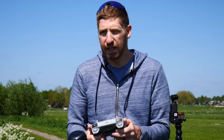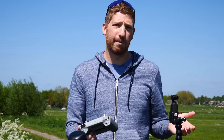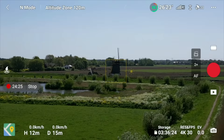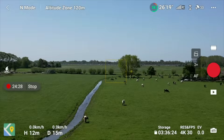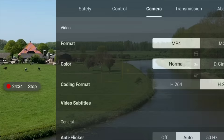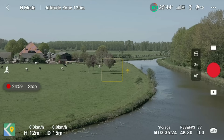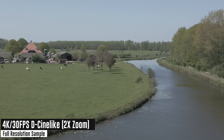I recommend shooting in H.265 for smaller file sizes and better efficiency unless you have a very old computer. For color profile, I almost always choose Normal — that means no color grading needed in post. D-Cinelike removes all color saturation to give you a flat, graded-ready image, which is great if you're comfortable with color grading. If you're not, don't use it — DJI's Normal color science is excellent and will look better than an amateur grade.